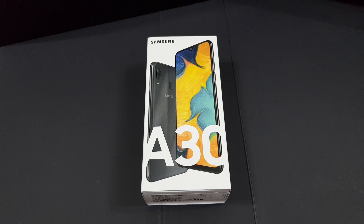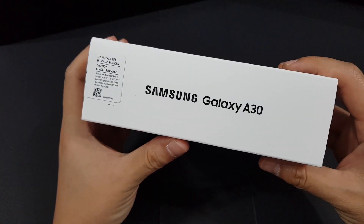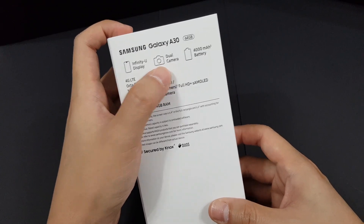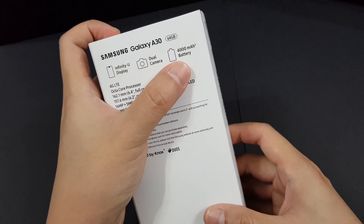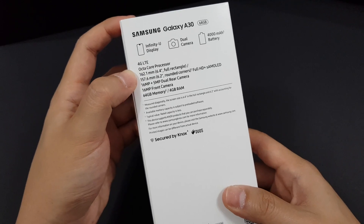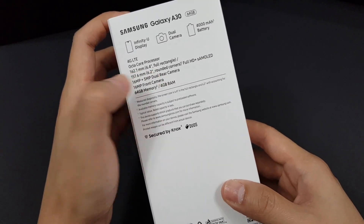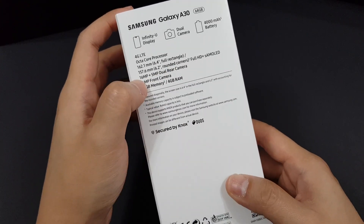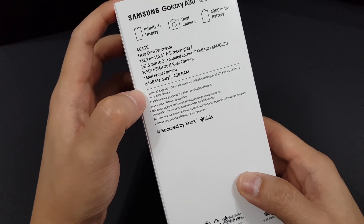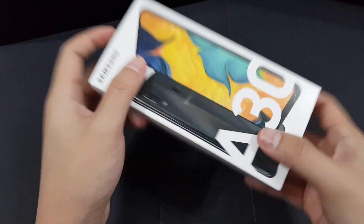In this video let's see whether the build quality or the screen is worth that price — 600 plus or 799. Before we do the unboxing, let's take a look at the box. It's quite a nice box. Samsung Galaxy A30 — it has an Infinity U display, dual camera, and the main selling feature is the 4000 mAh battery. It supports 4G LTE, has an octa-core Exynos 7904 processor, a 6.4-inch screen, a dual camera setup of 16 megapixel and 5 megapixel, a 16 megapixel selfie camera, 64GB internal memory, and 4GB RAM.